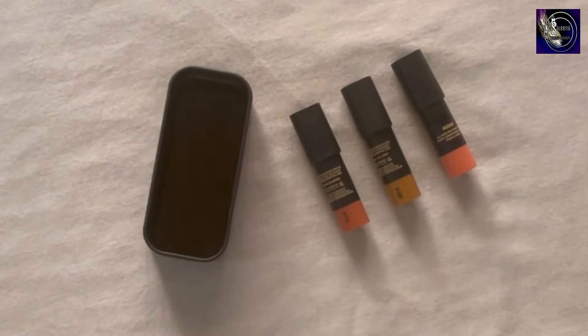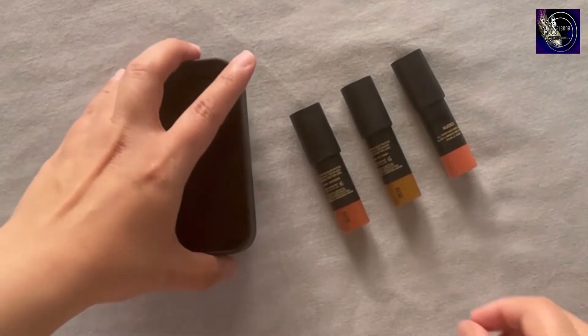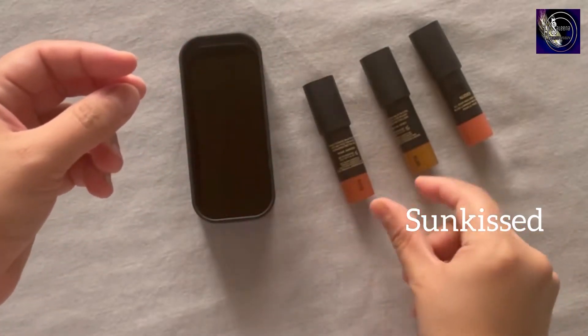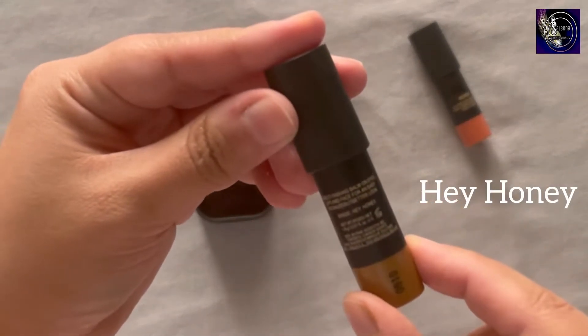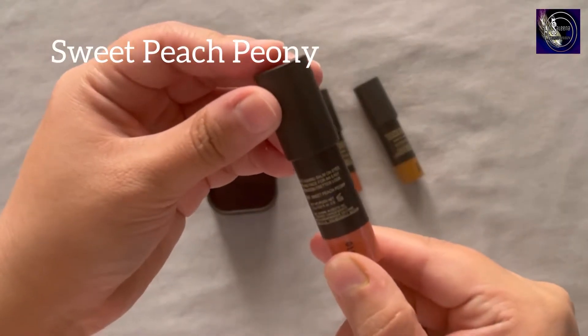Hey friends, hope you're doing well. So I'm going to try the Company nude sticks. I found a mini version of it which has the shades Sunkissed, Honey, and Sweet Peach.